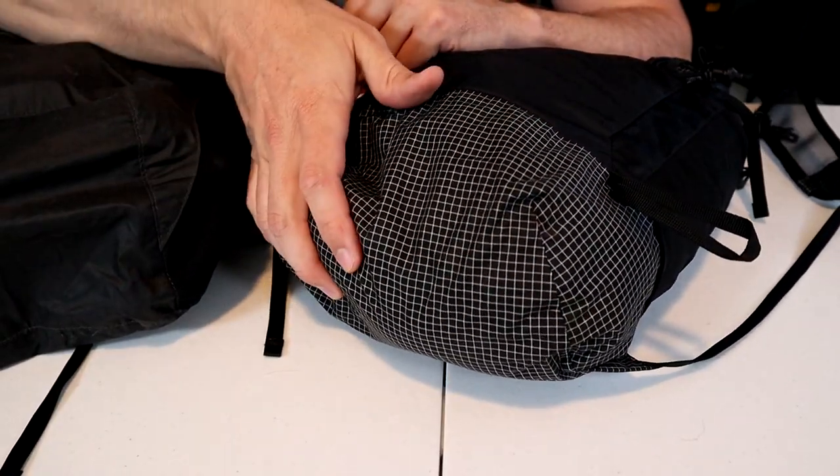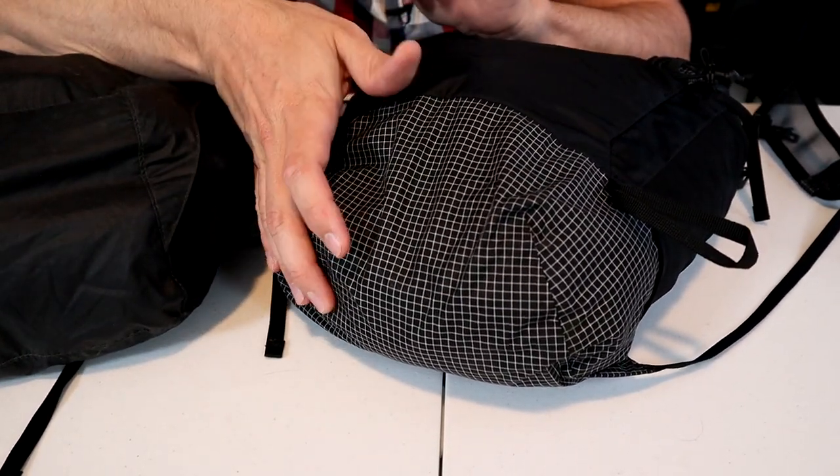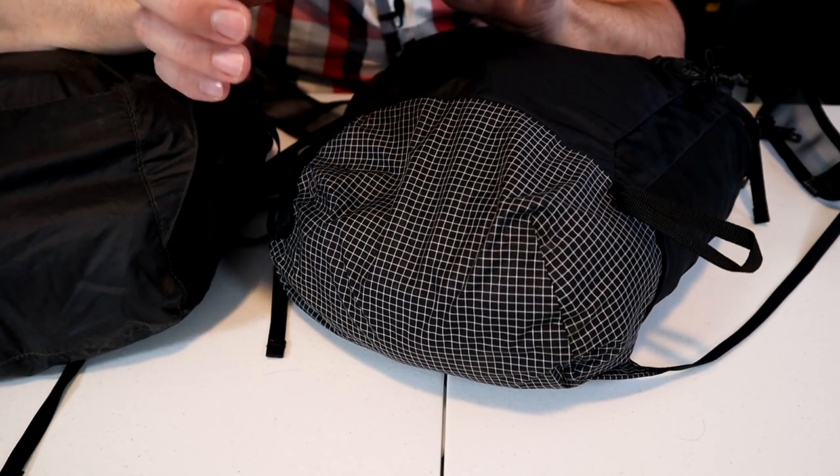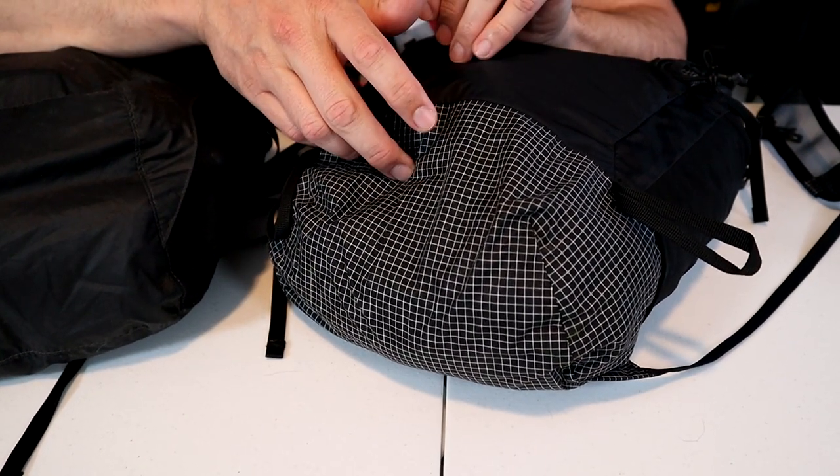They also added a reinforced bottom layer on the advanced series. It's made from a thicker 70 denier ripstop nylon, which adds strength and abrasion resistance. I've had the old version since about 2019 and I've never had any tears or rips on the bottom, but since this new version has even stronger, thicker fabric, I imagine this bag is going to last nearly forever.